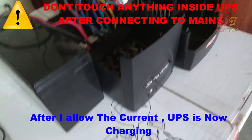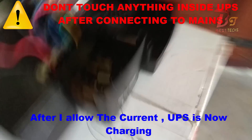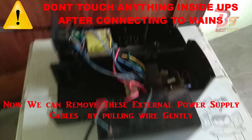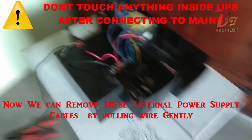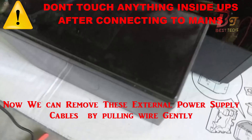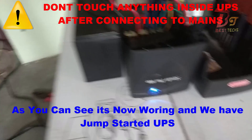Now you can clearly see that the UPS is charging and we just jump-started it. Now let's remove this external power supply — you can do that by just pulling the external wire. But make sure that you do not touch the circuit with your bare hands.